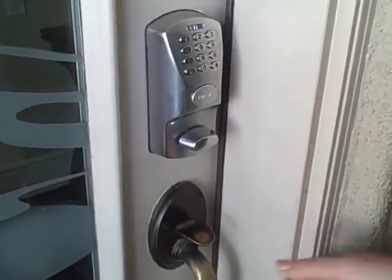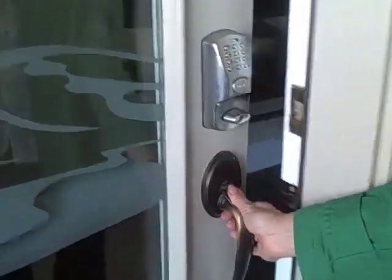Once you've successfully unlocked the deadbolt, you now need to depress the door handle and open the door.